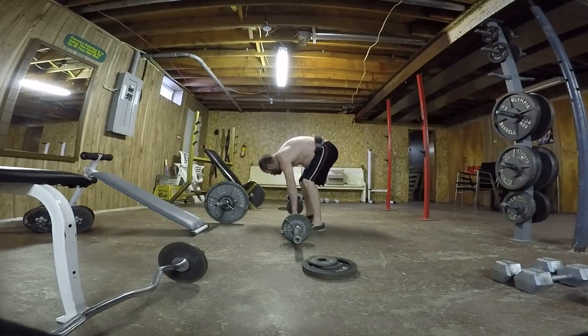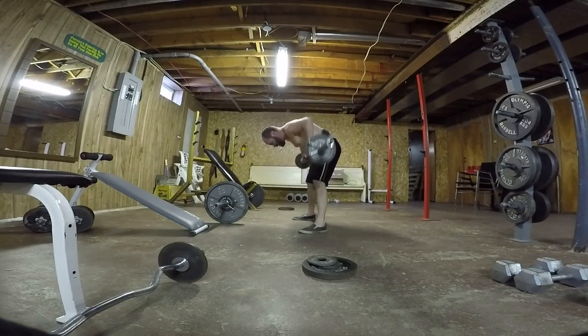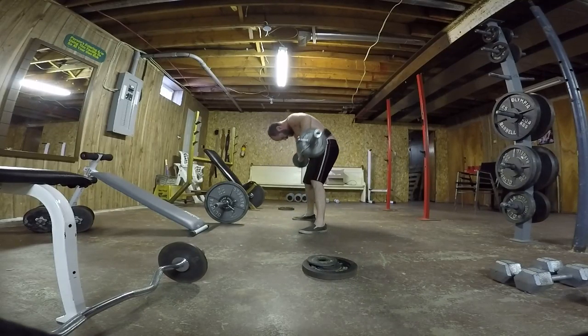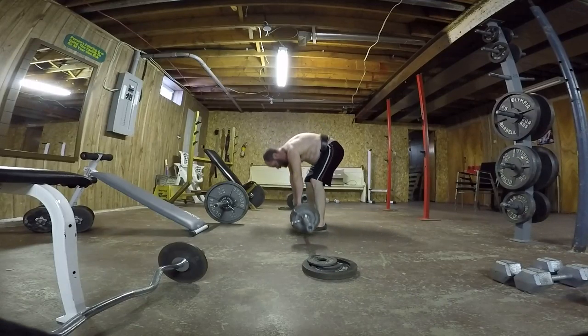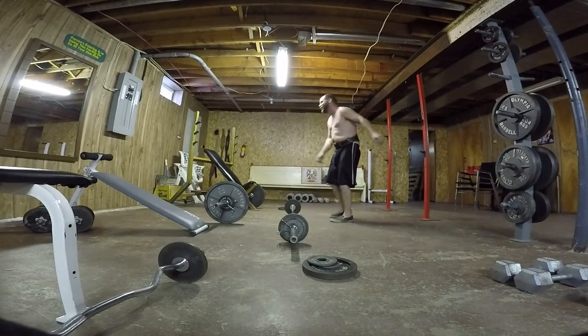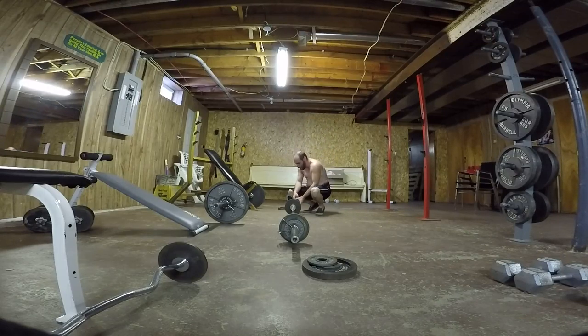1, 2, 3, 4, 5, 6, 7, 8, 9, 10. Ten pounds plus the bar — that's what we've got.